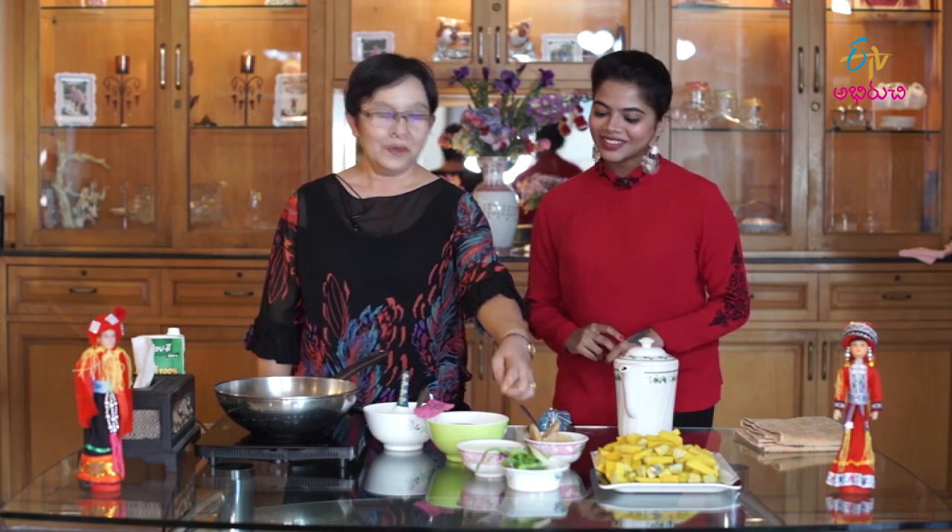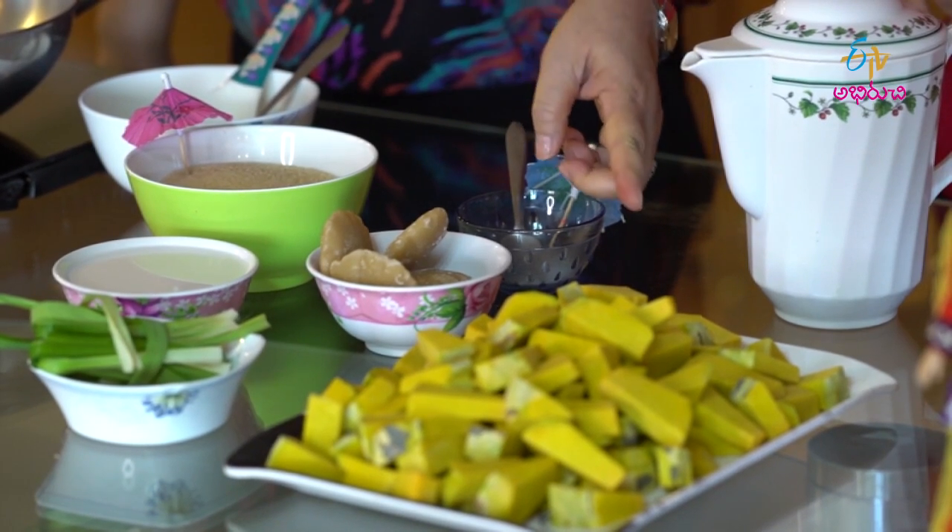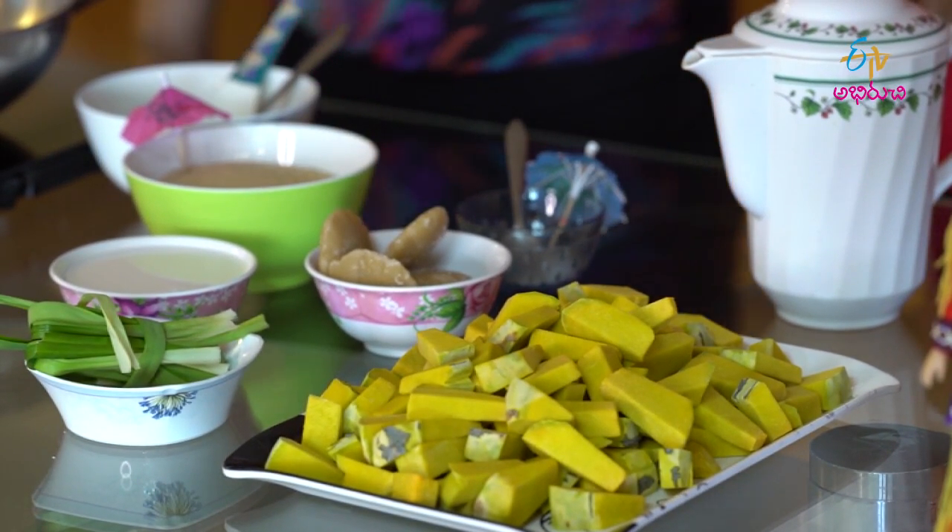So can you tell us the ingredients? The ingredients are coconut milk, sugar, palm sugar, pumpkin, and pandan leaves. Okay, nice.